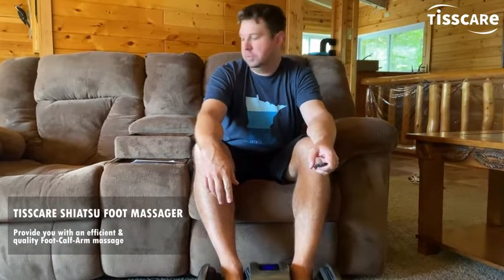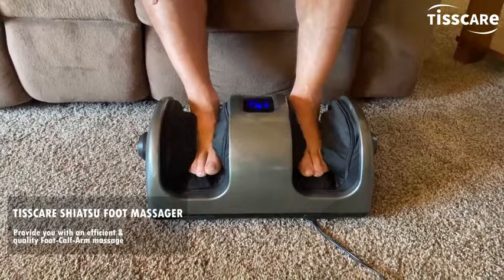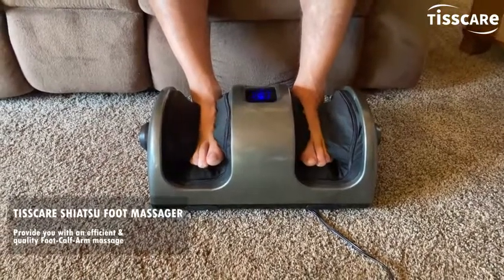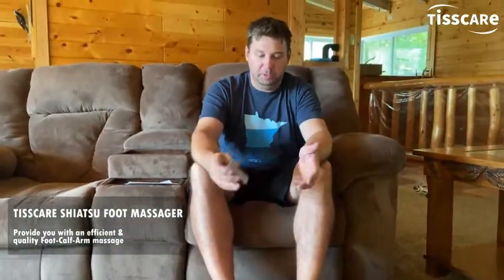Hi, I'm here to share with you this foot and calf massager — great product. I'm using it right now on my feet and it feels like somebody with super strong hands really digging in, getting all the muscles and tissue. My feet — it's just a really nice massage. I just turned it on right away and it goes into a 15-minute massage.